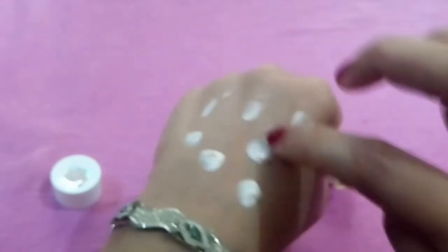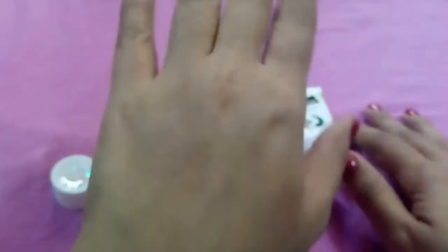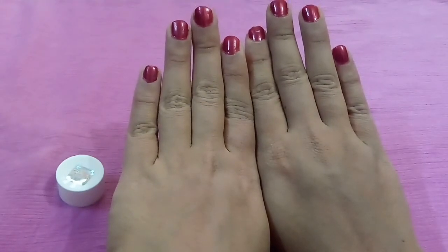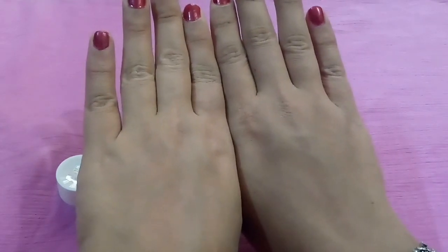This cream has a lightweight yet thick consistency. It is travel-friendly. I don't like the smell — it is a little overpowering. It is a tinted moisturizer, giving a light moisturizer kind of feeling. I don't need any additional moisturizer after applying this. You can see the difference — it gives a little glow to my skin.